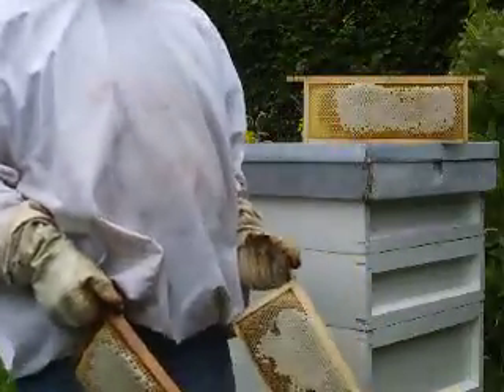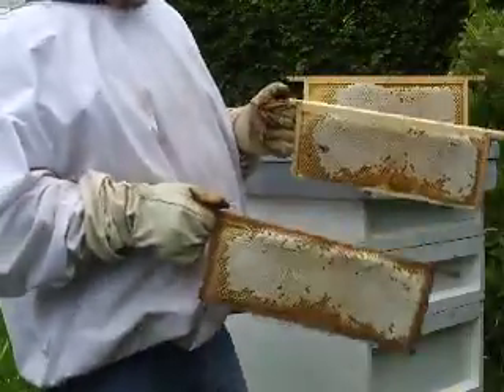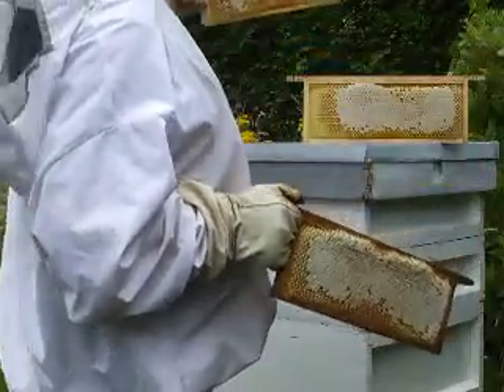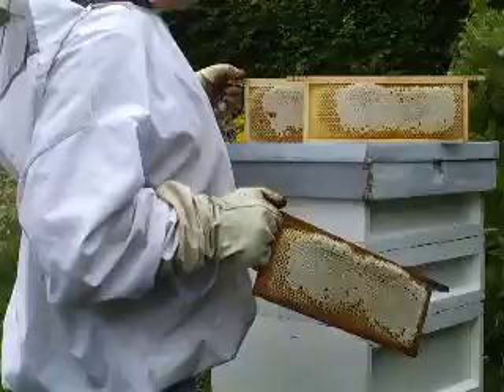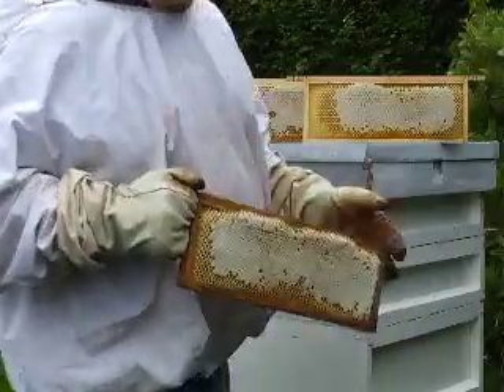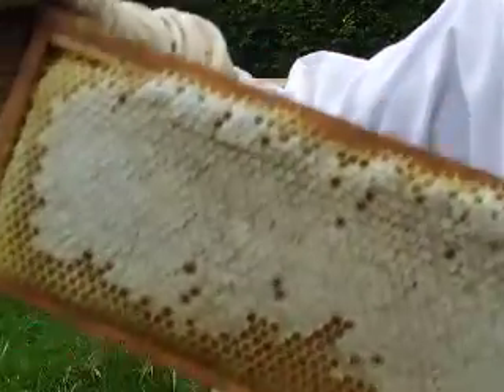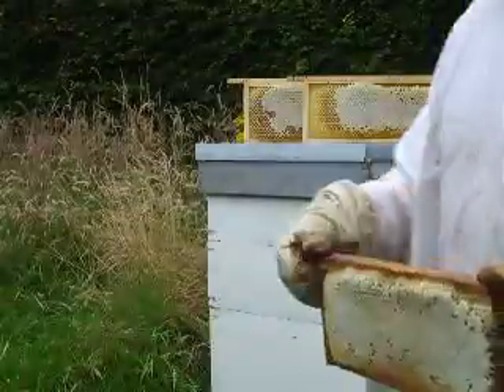Here we have it, boys and girls — the first honey of the year! Absolutely fantastic. Lovely combs, lovely, nice and clean. The bees weren't very happy, but just look at that — that is lovely, luscious honey.